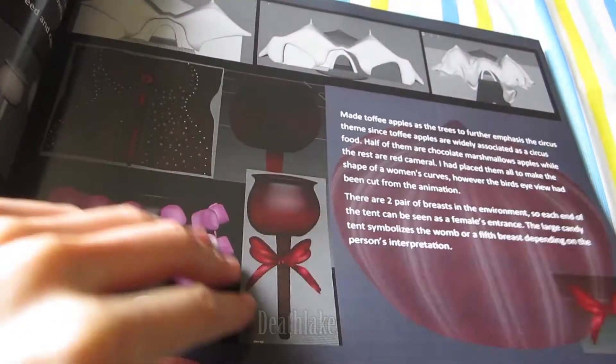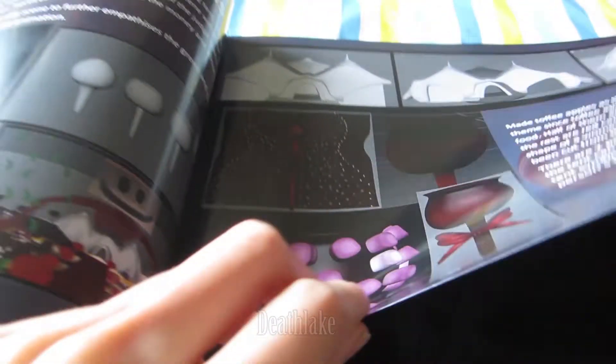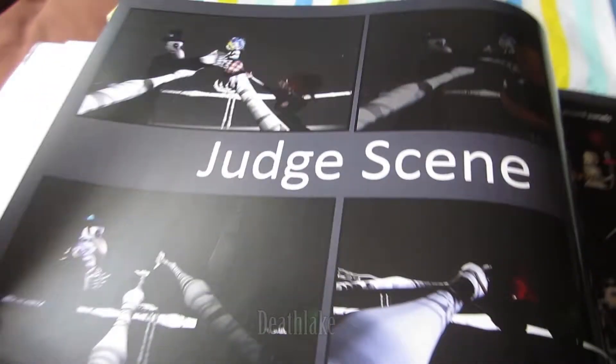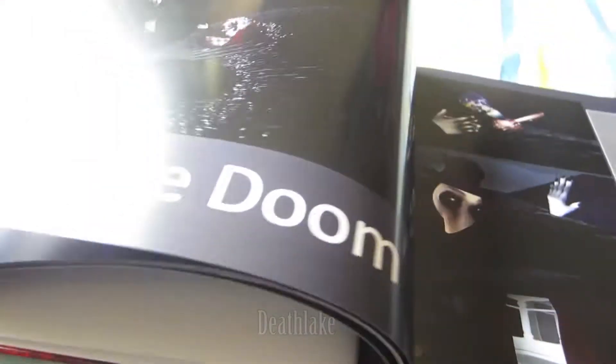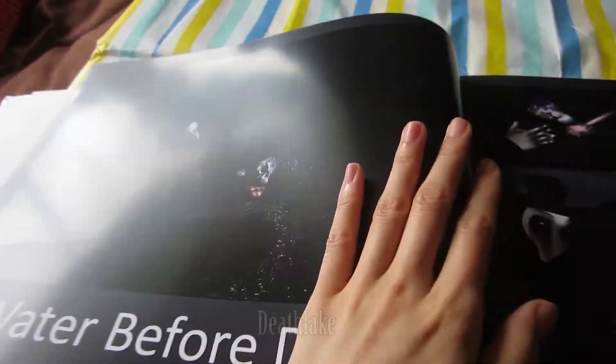Can't believe this animation took a whole year. The outside circus, toffee apples — there's a little detail I made. I'm not liking how some of this looks in print.